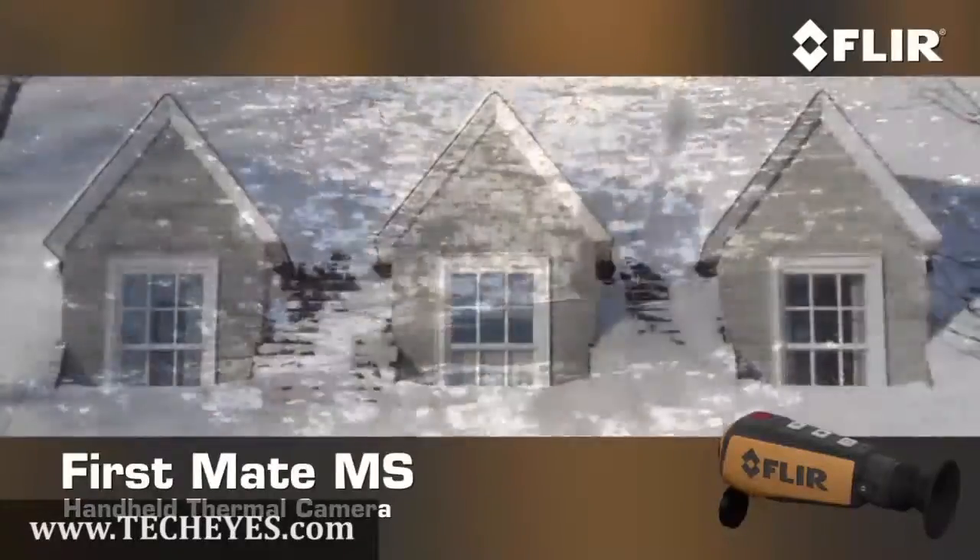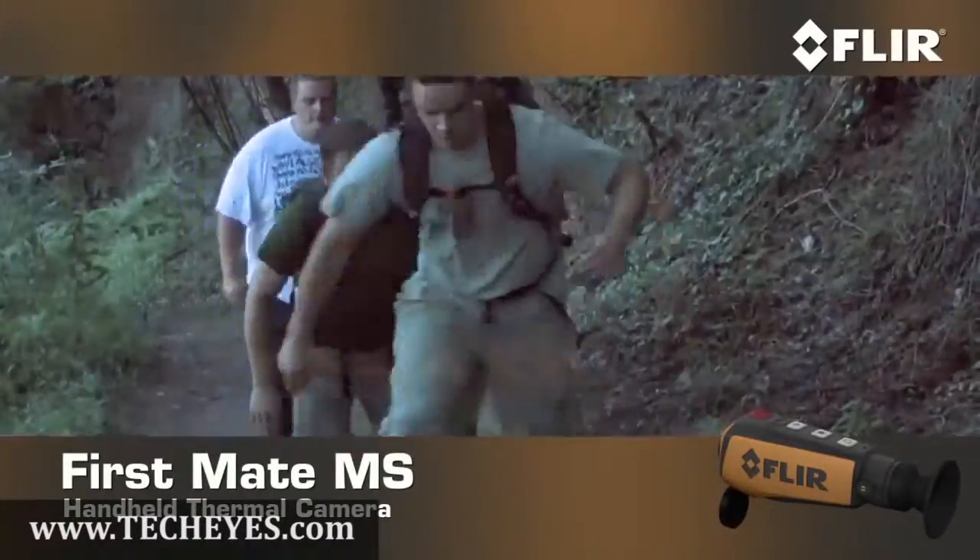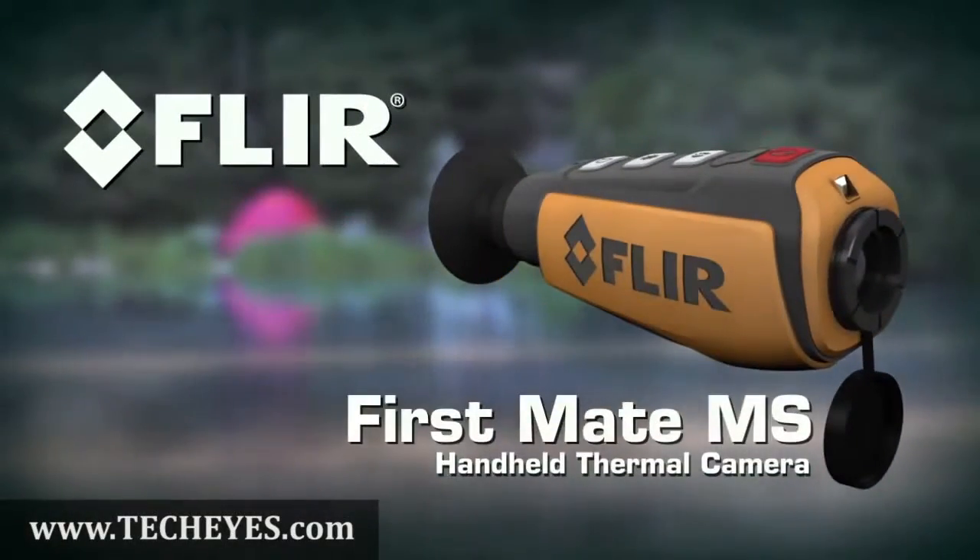On the water, around the house, on the trail, and anywhere else your next adventure takes you, let FirstMate MS lead the way. FirstMate MS, only from FLIR.